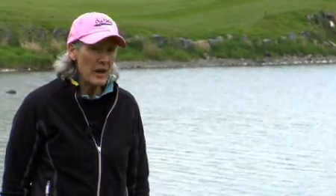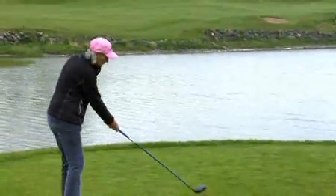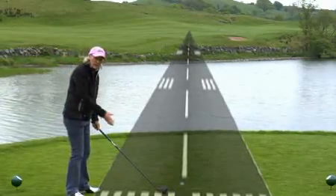When you're aiming with the driver, it's also important to be very aware of the ball to target line. You have to have it in your head that you're playing down the runway.